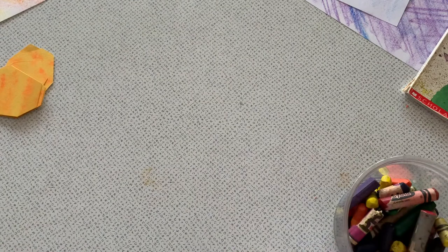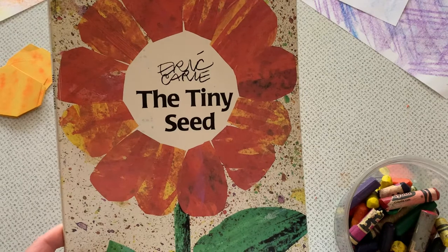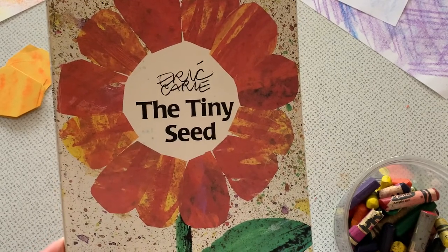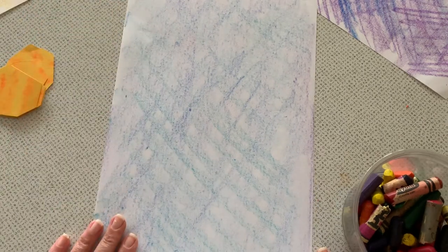For my lesson today, I'm going to imitate The Tiny Seed by Eric Carle. This is one of his more popular books. Some of you may have read it or may not have. I'm going to use my blue textured paper that I colored myself for my background, because a lot of flowers do grow outside with the blue sky in the background.